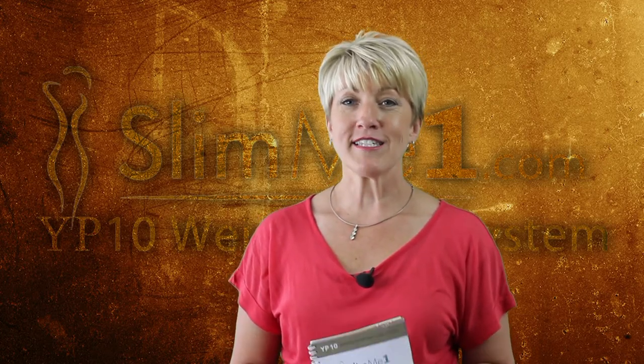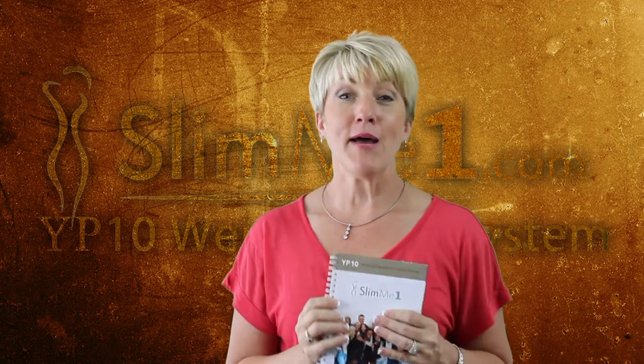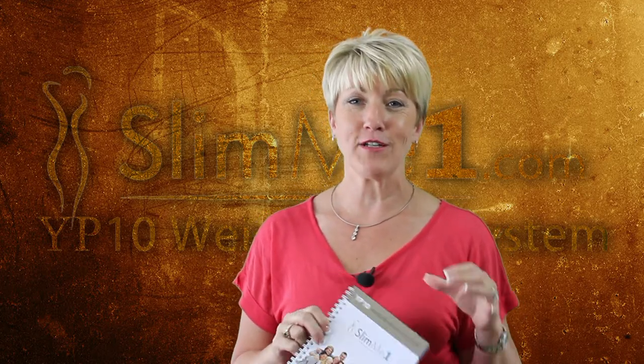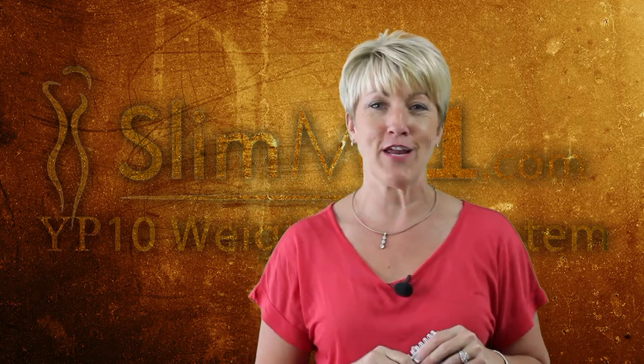We're excited to see you again on the support emails when you hit your start date. We're really excited to be with you on this YP10 journey. Have a super great day and make sure you fill out your start date form.